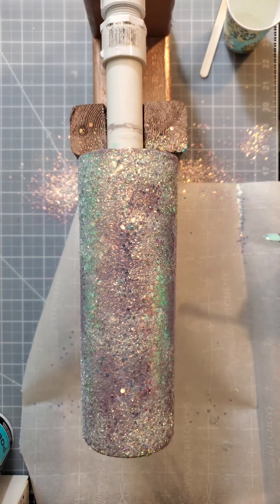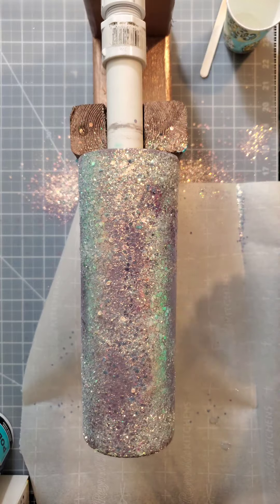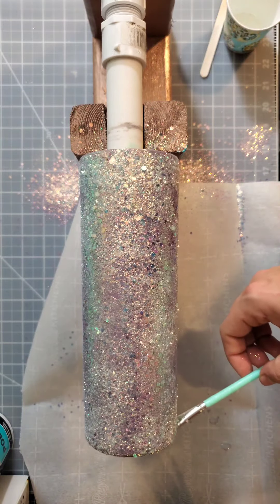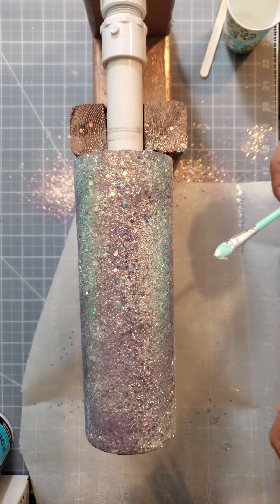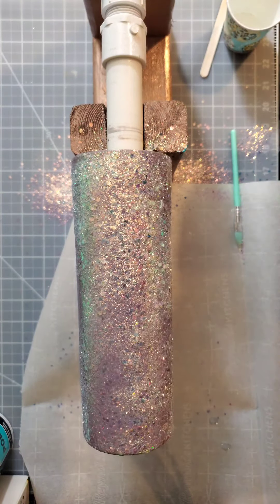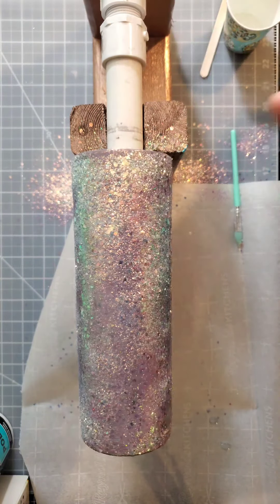This is only going to need one coat, and that's largely due to the fact that I mixed in the fine with the chunky — that way it fills in any gaps. Plus with the opal glitter, you're supposed to see the lavender through it. I'm going to let this spin for probably an hour or two, then transfer it to my drying rack, and I want it to dry for four hours before I do anything else.